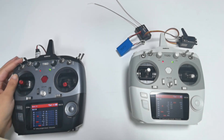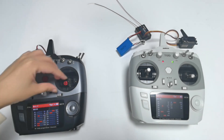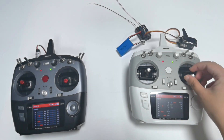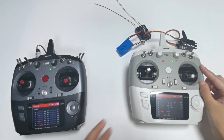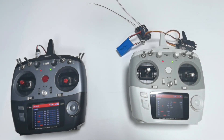Push Switch A down — the trainer function is turned OFF and T16D controls the servo. Push Switch A up — the trainer function is turned ON and T12D controls the servo. We can now see the servo values are the same on both the student transmitter and the coach transmitter, which means the student transmitter matches the coach transmitter. If you are using transmitters from other brands, you can also refer to these steps to adjust the PPM value. That is the trainer function of T16D and T12D with the wireless trainer cable.